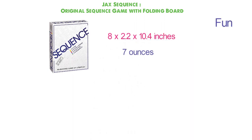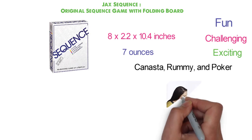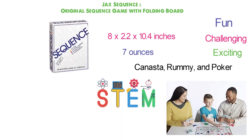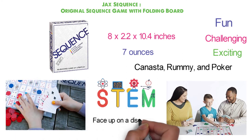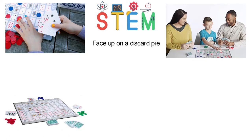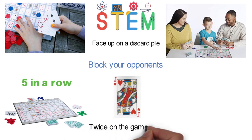Sequence is fun, challenging, and exciting, combining touches of canasta, rummy, and poker in a strategy setting. Easy enough for kids and interesting enough for adults, this family game develops STEM skills. Play a card from the pile in your hands and place it face-up on a discard pile, then put a chip on the corresponding space on the board. If you succeed in making five in a row, you get yourself a sequence. Block your opponents or remove their chips, and beware the Jacks. Each card is pictured twice on the game board, so you have to plan wisely.